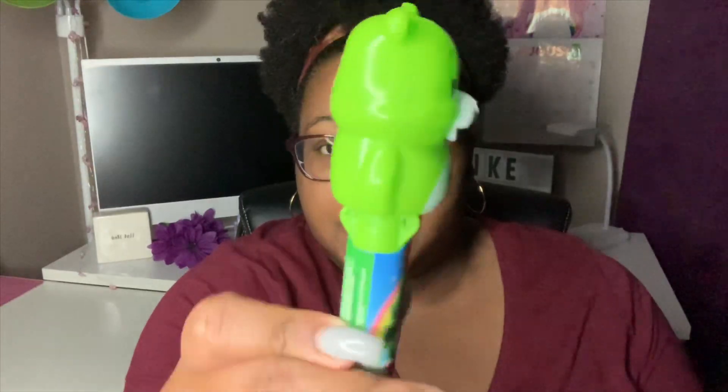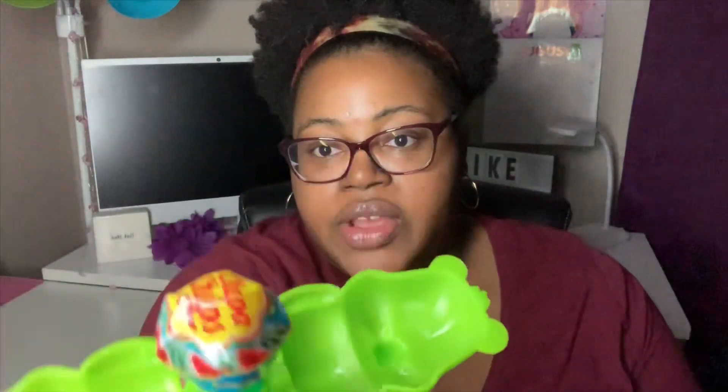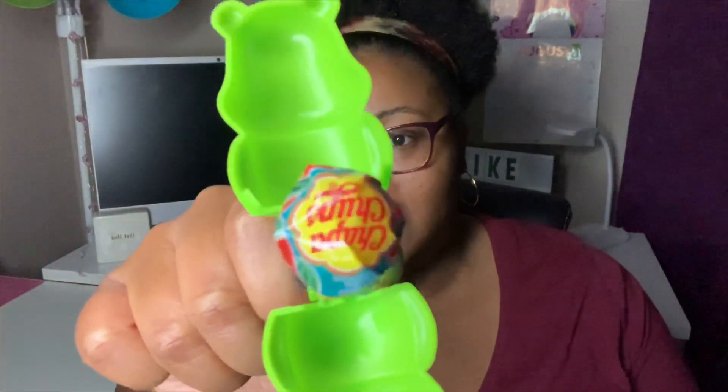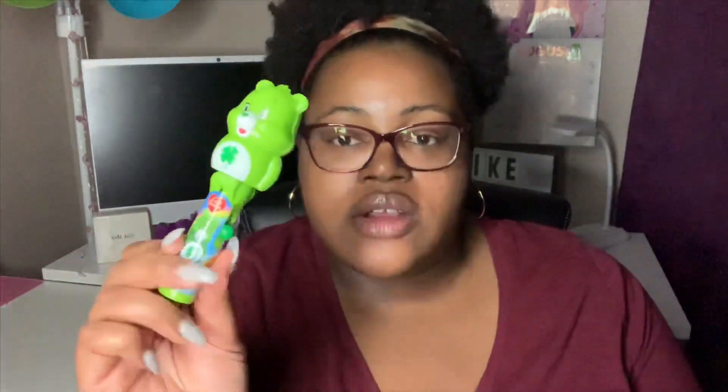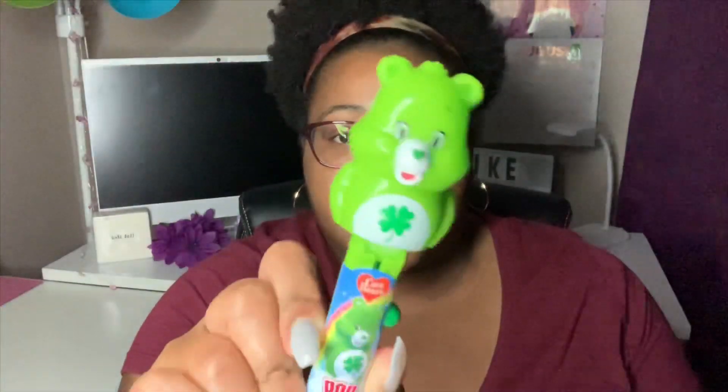This is so random but y'all know I love Care Bears, and this was up by the registers — it's a push-up lollipop. You get the little Care Bear figure, and there's a little button on the side. You push the button up and there is a Chupa Chups lollipop inside. They also had a few Marvel characters and a Hatchimal character. This was the only Care Bear they had left. I think it's so cute — you can put any kind of lollipop in there. It's a cute little thing for kids.